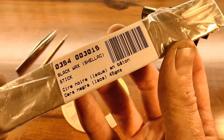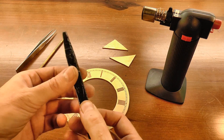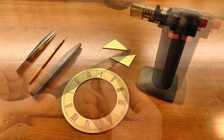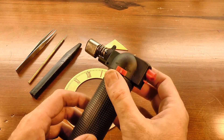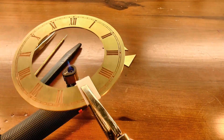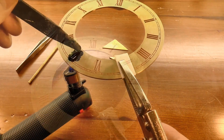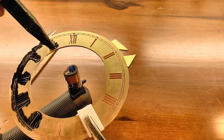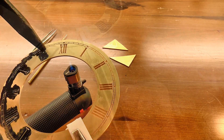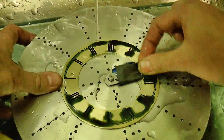Traditional dial wax is basically a coloured shellac, so in its natural state it's quite hard and brittle. But it melts to a sort of maple syrup consistency under a gentle heat. While it's in that fluid state, it can be worked into all of the lines and numerals. And when it cools down again, it goes back to being brittle and hard, so the excess can be removed with emery paper.